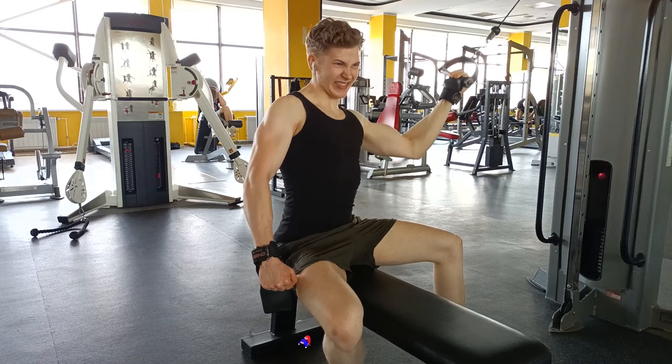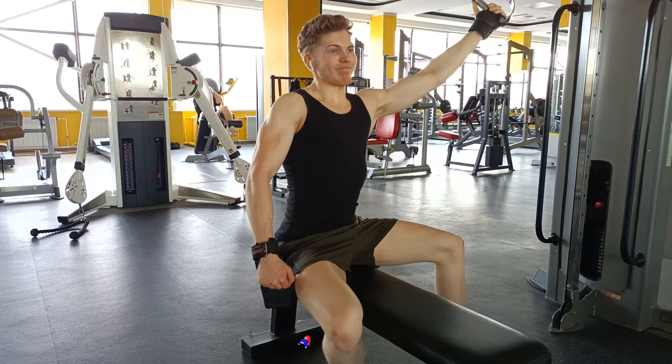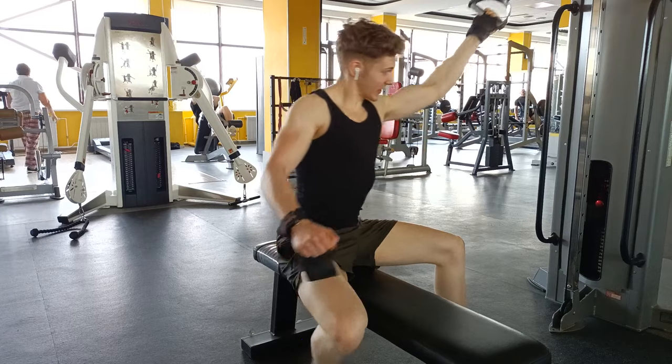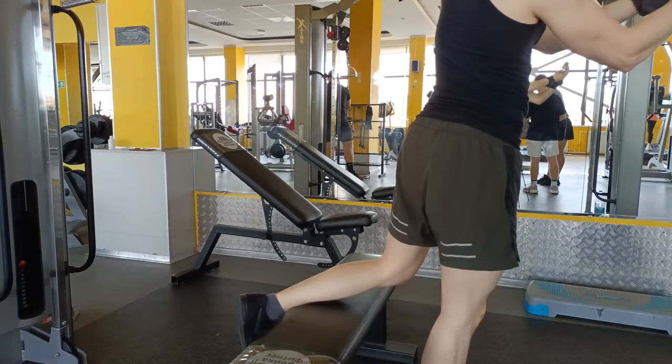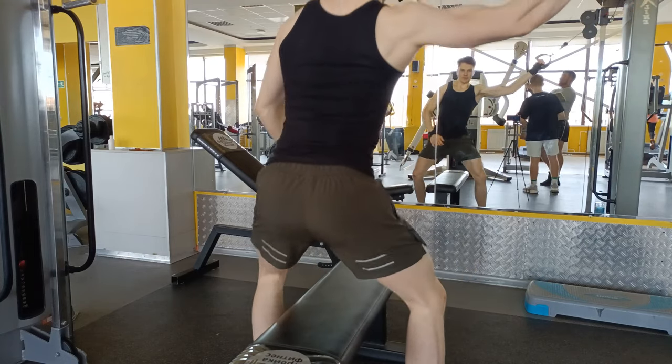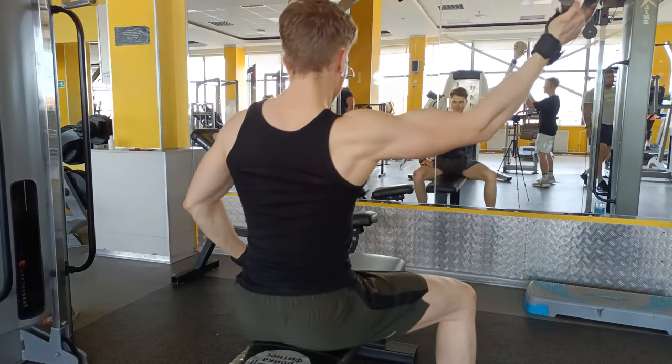As for volume, you should be starting out at about 3 sets per session and progressing from there. Basically, if you don't feel sore at the start of the next session, you can add a set. For a more in-depth look at the set progression algorithm, you should check out Renaissance Periodization's YouTube channel.